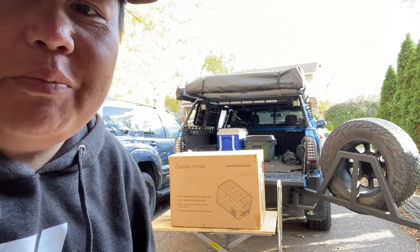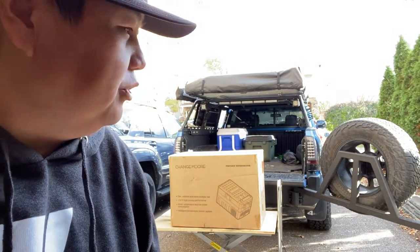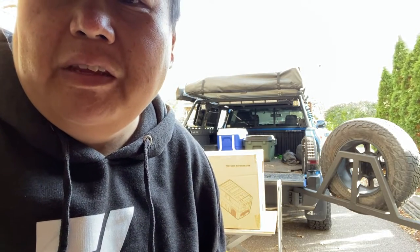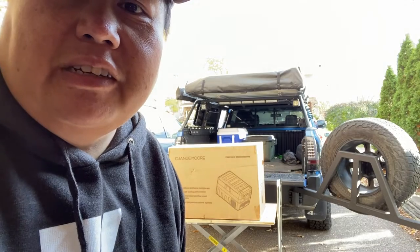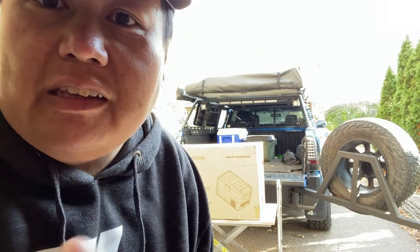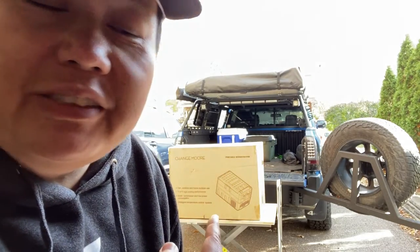Hey guys, welcome to another episode of Ruan Urban Adventures. I'm pretty excited about this box — it's going to be something that'll help me on my overlanding journey. Stay tuned to this video, let's go take a closer look. But first, make sure you guys subscribe to my channel and hit the like button. Let's go check it out!